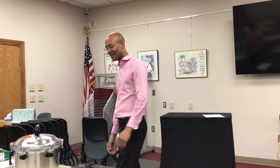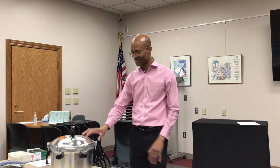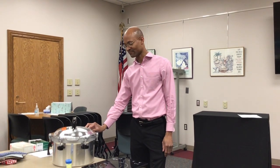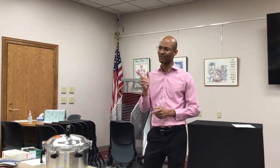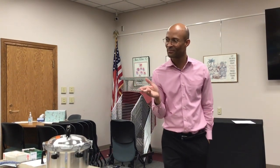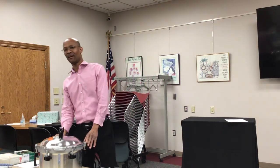This device is called a retort — essentially a very oversized pressure cooker. I used to work with the Bureau of Standards in Jamaica and part of my job was to inspect devices like these. They can be two times my height. About two weeks ago I visited Hartman & Gerbes — the largest processor of green beans in the state of Ohio — and their retort works the same way but is the length of this room.